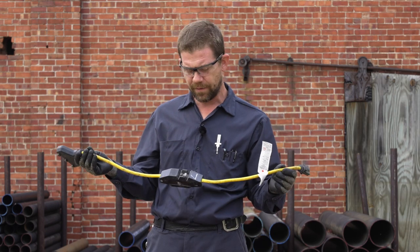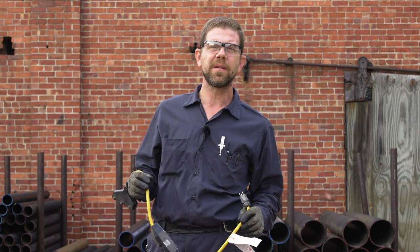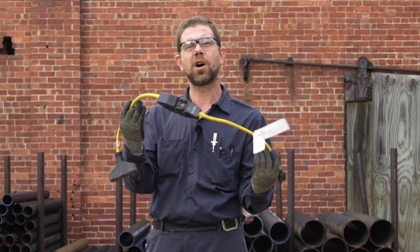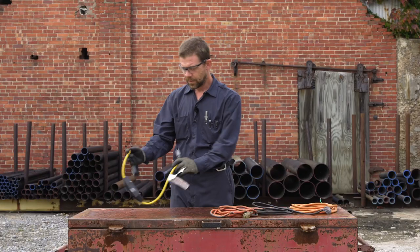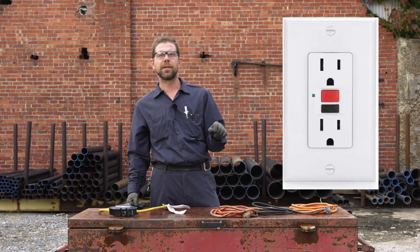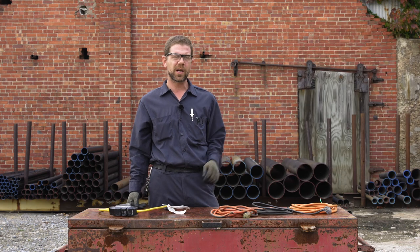This is very important, especially around water. Our drain cleaning folks always use these a lot. A lot of the equipment we carry often comes with these built right into the cord, and if it's not built into the cord you should always use one — always. In your home they might be built right into the receptacle or outlet by the sink in your bathroom or kitchen, always around water.